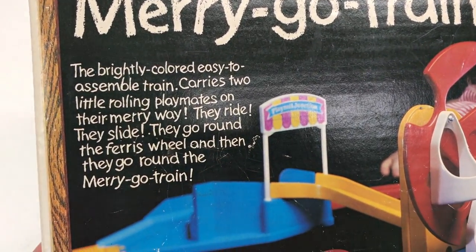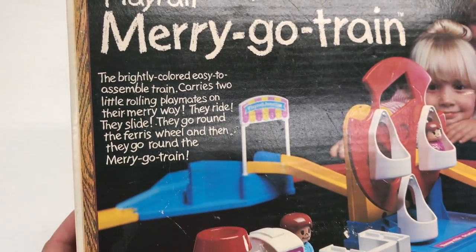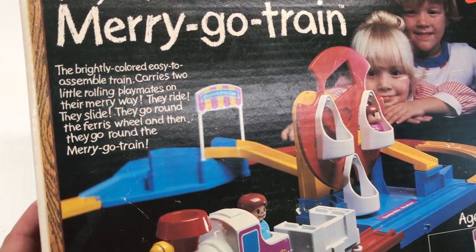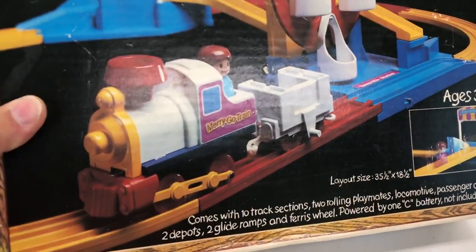I got this on eBay. It's the Play Rail by Tomy Merry-Go Train. The brightly colored, easy to assemble train carries two little rolling playmates on their merry way. They ride, they slide, they go around the ferris wheel, and then they go around the merry-go train.